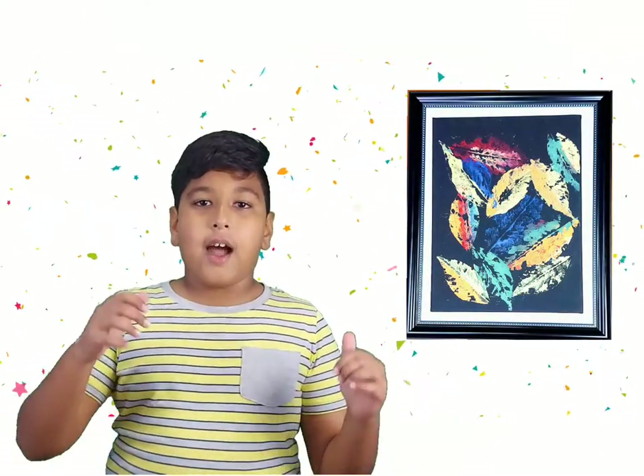Here is my leaf print art. I've used different colors — you guys can also use different colors or a single color, it's your wish.